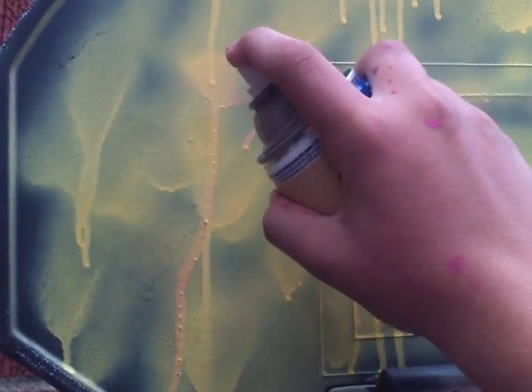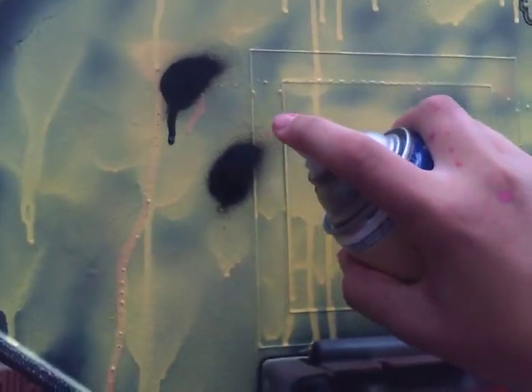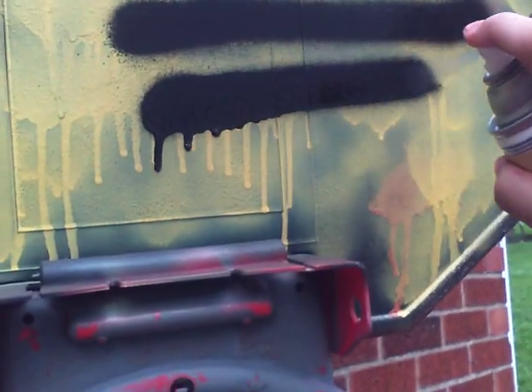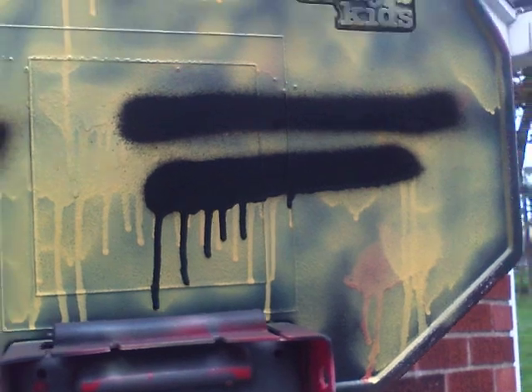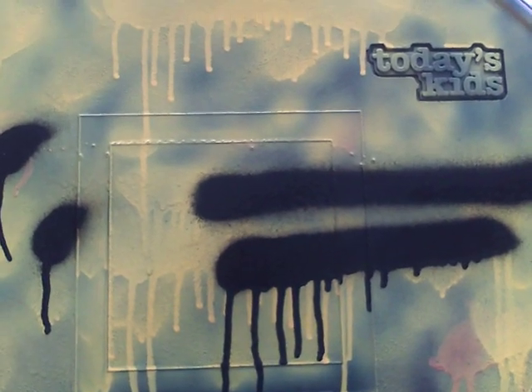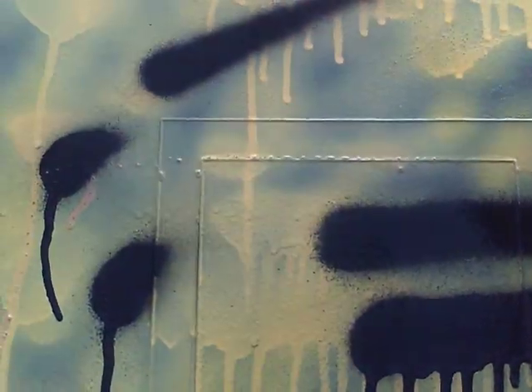So yeah, I spray painted this old basketball hoop. Here's the line — it's a little bigger. Some nice drips on it. It's still not bad, but it's bigger than the normal cap that comes on a Rust-Oleum or a Krylon.